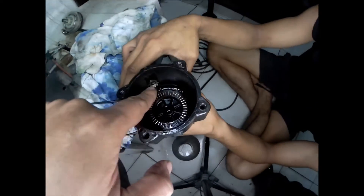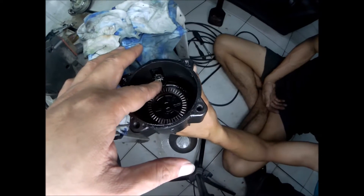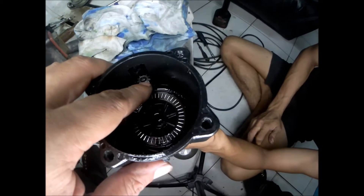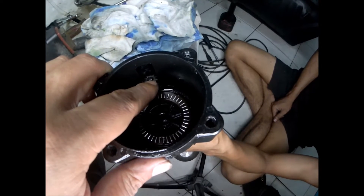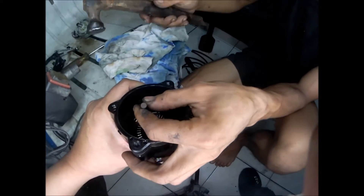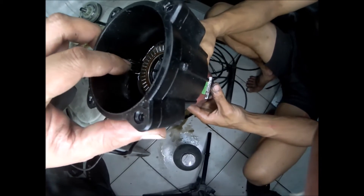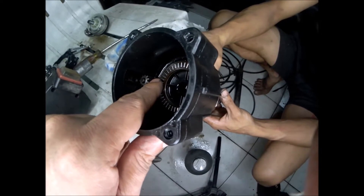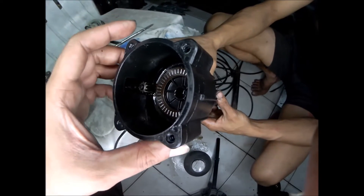We were able to press the pinion back onto the drive motor. It's possible that it will come off again, so to prevent that, we will try to punch one side of the pinion with the shaft of the motor. We were not able to make a slight dent on the shaft, so we will try to spot weld the end of this shaft so that it will prevent the pinion gear from sliding off.